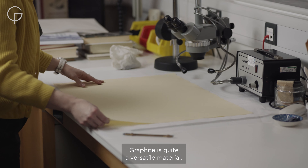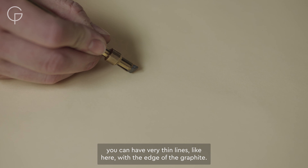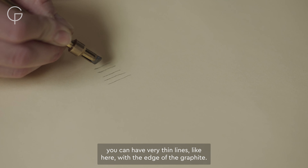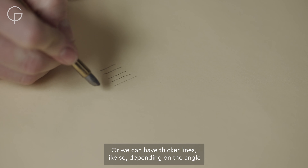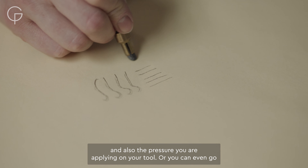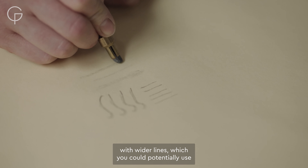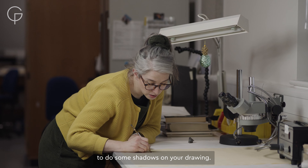Graphite is quite a versatile material. Depending on the angle you're holding it, you can have very thin lines like here with the edge of the graphite, or slightly thicker lines depending on the angle and also the pressure you're applying on your tool, or you can even go with a wider line that you could potentially use to do some shadows on your drawing.